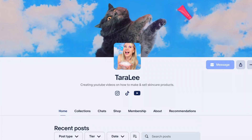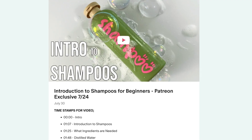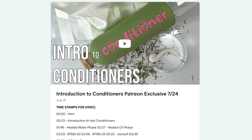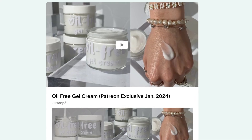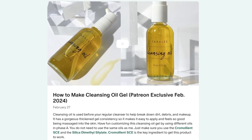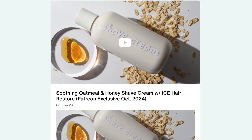Alright, see you guys later! Don't forget to check out my Patreon where I post two exclusive videos every single month — there is a ton of content. For only $5 a month you get access to the entire backlog, and for $10 a month you can get a shoutout for your small business.